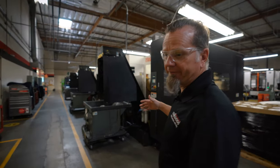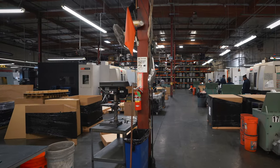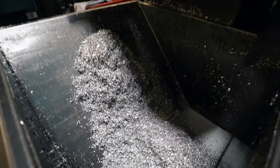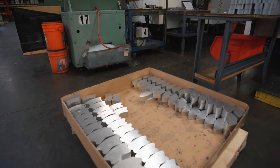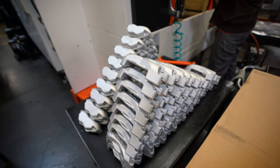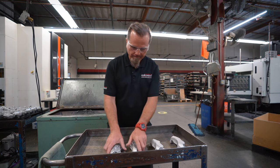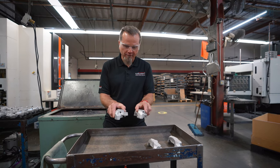We're over in manufacturing in building number one — this is where most of the calipers they manufacture get made, and all these machines behind us are doing the work. Here are the Dynalite four piston outboard and inboard caliper bodies before machining, and here are the same bodies outboard and inboard after machining — the difference is incredible.